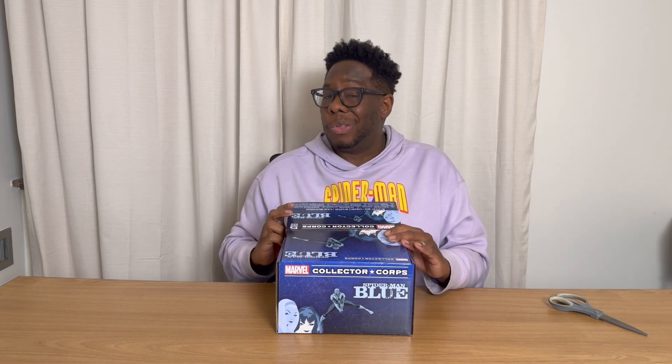Before I crack it open, tell me — what do you expect to see? I know in a previous unboxing video I talked about it'd be really cool if the Spider-Man Pocket Pop in here was actually blue to kind of fit that whole blue period. And that's what I'm hoping for. So let's jump in. Drop a comment below, let me know what you think is in the box and if the stuff is worthwhile.